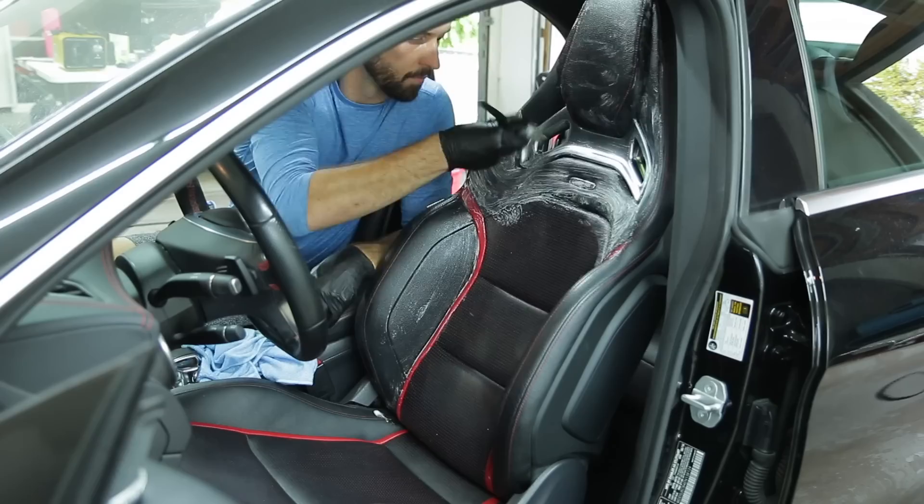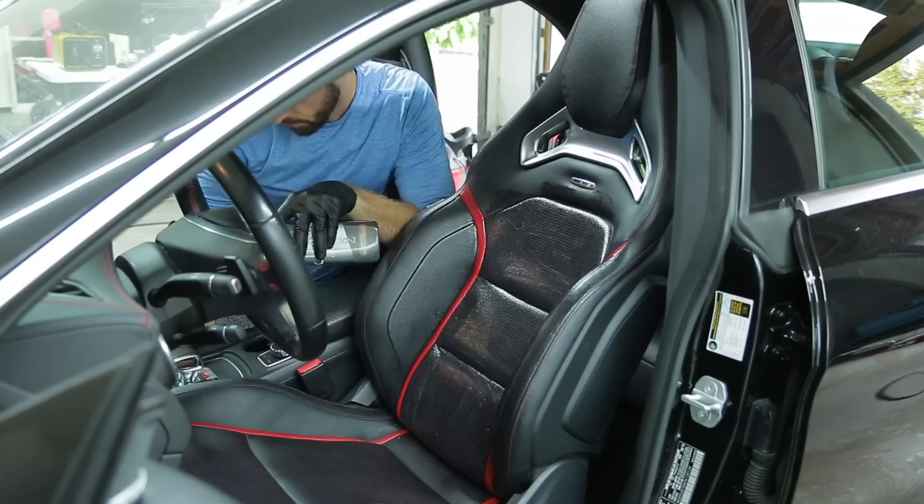I was actually really impressed with how well the Lexol products cleaned and then conditioned the seats. It actually brought that richness back to the leather that I forgot was there.